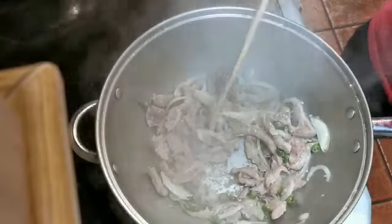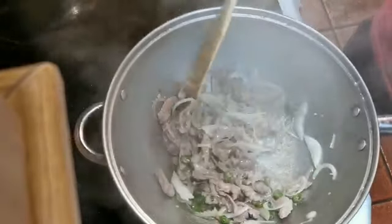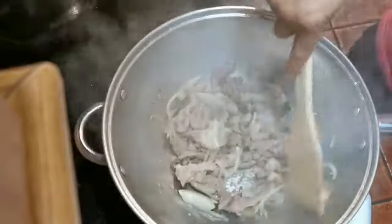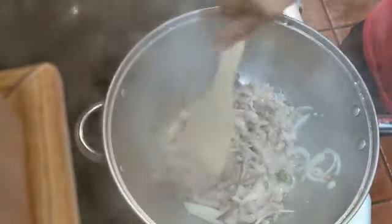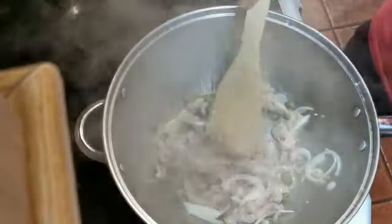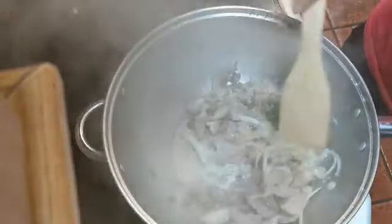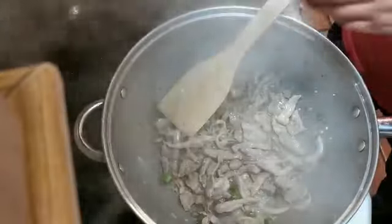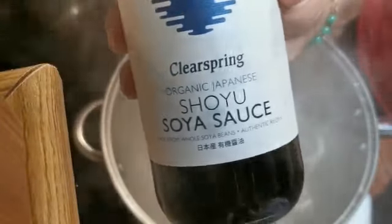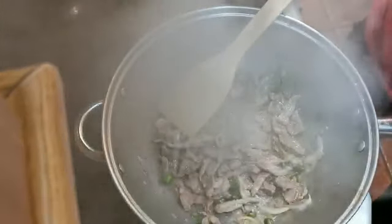Cook for about two minutes — my fire is not very strong so you have to wait for the meat to be ready. Then we're going to put in the light soy sauce. Light soy sauce makes it work hard for the flavor.